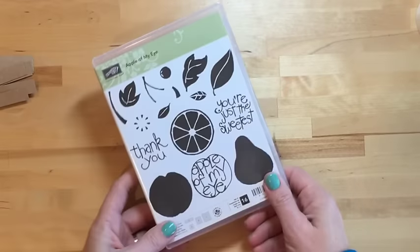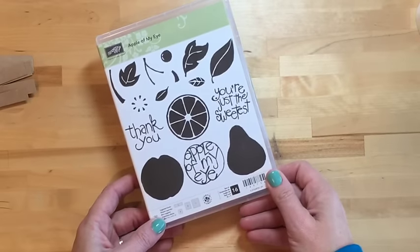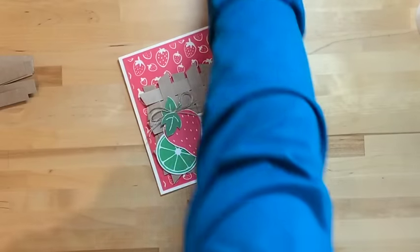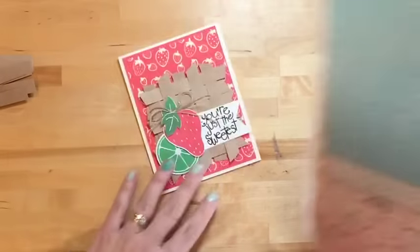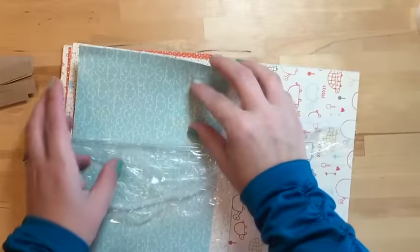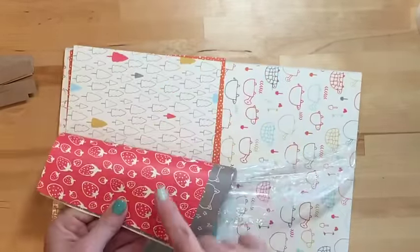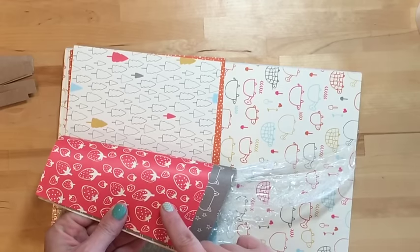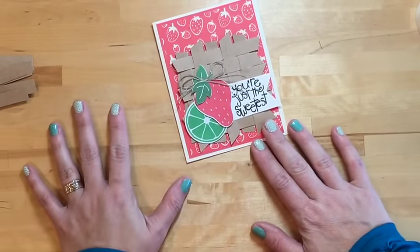We're going to use the Apple of My Eye stamp set — I love this stamp set, it's in the 2016 Occasions catalog. We're also using some paper called Sweet Little Things from the main catalog. It has clouds and really whimsical designs, but the strawberry paper is my favorite. It's in Watermelon Wonder color, which is one of my favorite colors.